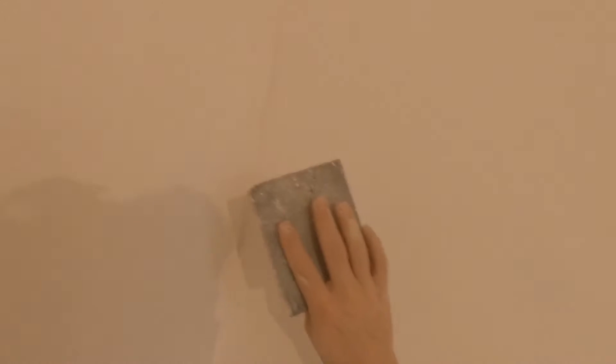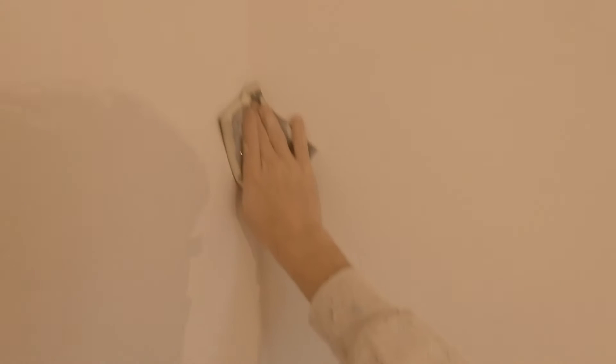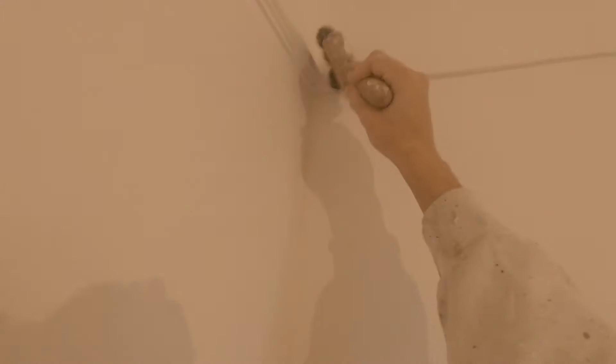The corner tool I've got — the beauty of this is that you can push it straight into the corner. Just rub it down, then go around and do that to all the joints that you've got.